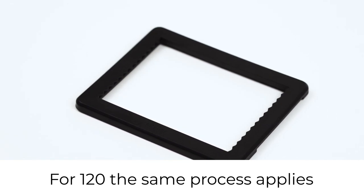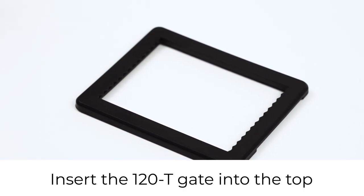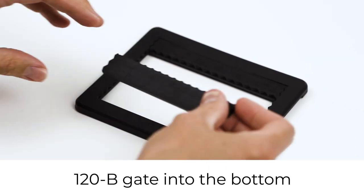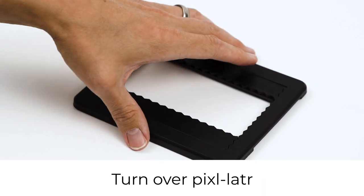For 120 the same process applies. Insert the 120T gate at the top, the 120B gate at the bottom, then turn over the pixelator.